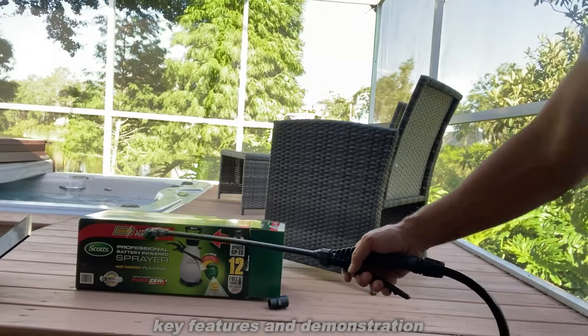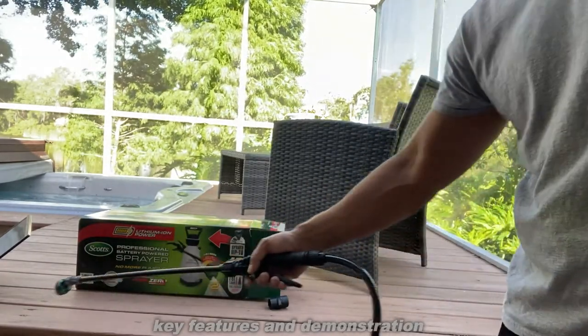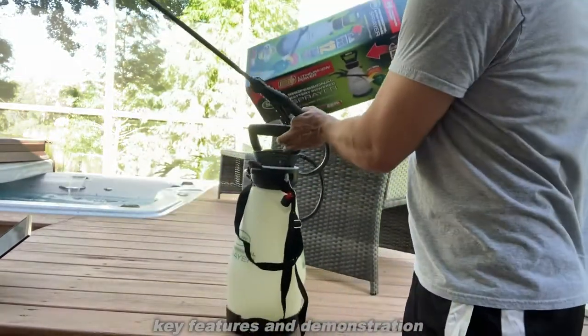So this is absolutely great. Say you're trying to spray some weeds right here — easy peasy lemon squeezy. So let's go ahead and look at the box and show you a little bit more about that.